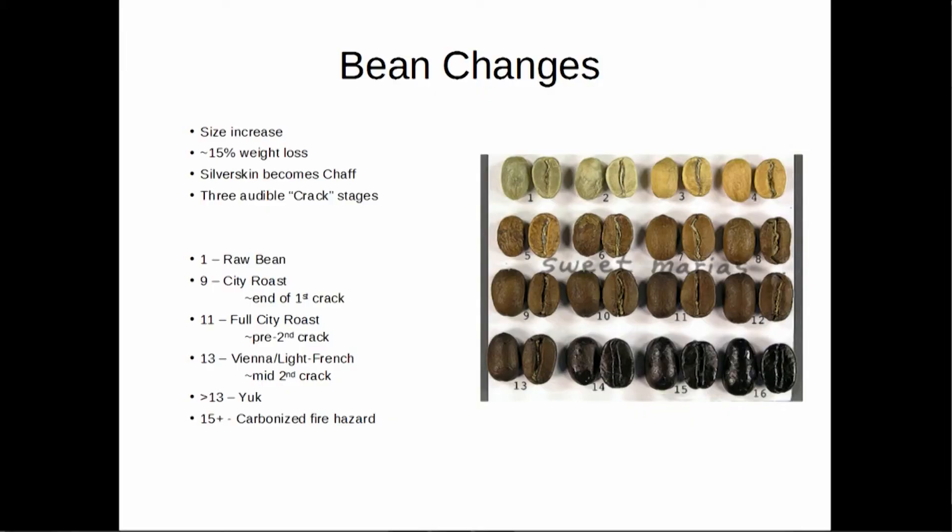We also monitor our roast by color changes, smell — the smell will drastically change during the roast — and sound. We're listening for cracks, indicative of certain groups of the oils inside the coffee reacting.